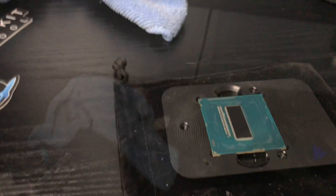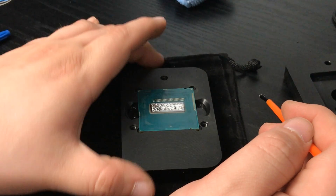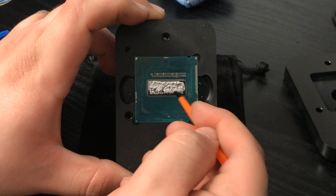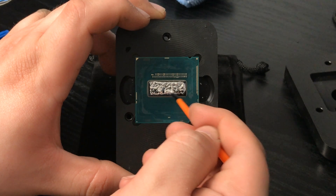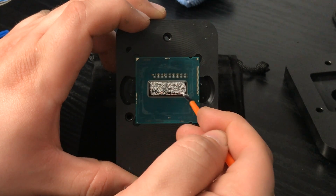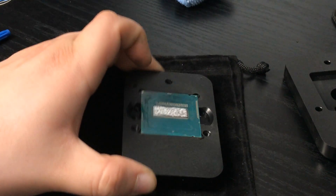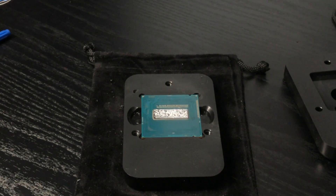Now for the actual hard part: applying the Liquid Ultra. Fortunately it comes with a brush for application, and you will need it because you pretty much have to paint the stuff on in as thin a layer as possible. It's not recommended to get this on your other CPU components because it actually conducts electricity. So put a very small amount of the Liquid Ultra on your CPU die and get painting. You could tape off the rest of the CPU with electrical tape or scotch tape if you feel nervous — but like a boss, I didn't.